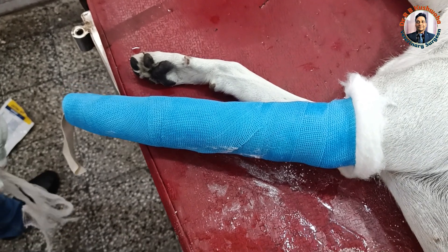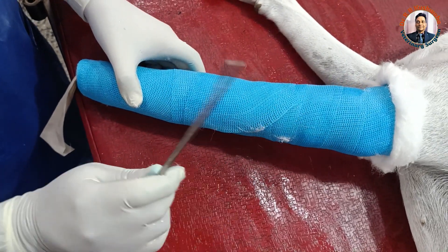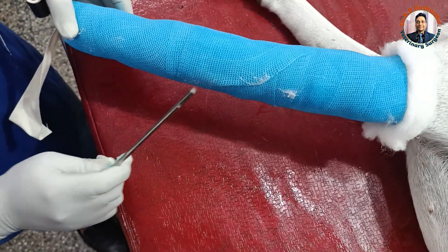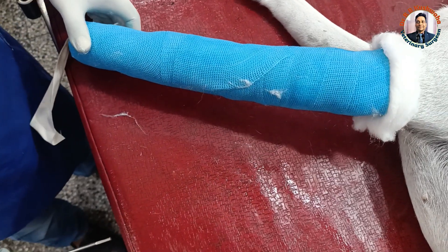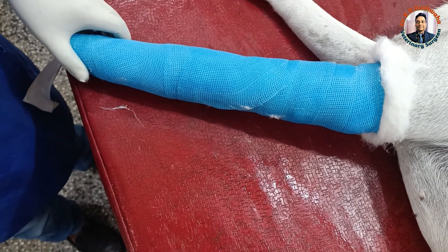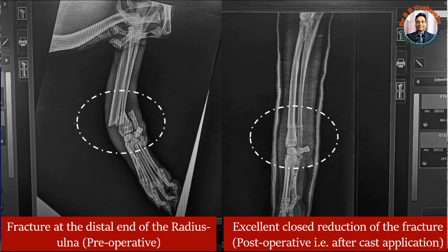Then we go for the post-operative X-ray. This fiber cast — you can see it is completely dry. If I strike with it now, see the strength — this is the advantage of this fiber cast application. The only difference is that it is more costly compared to the plaster of Paris cast. Now we go for the radiograph to see how much difference there is between the pre-operative and post-operative radiograph — whether the reduction is 100 percent or slightly reduced.